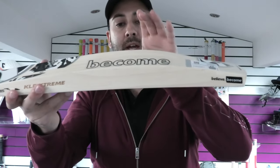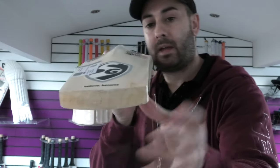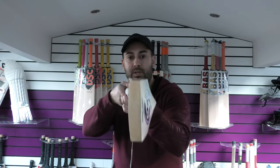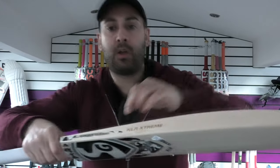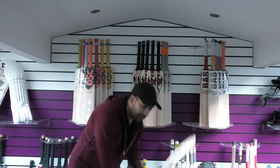Shape-wise, 38mm edge, 63-64mm spine. It's 2.8.5 on the scales. And if you have a look there, very little wood taken out — spine up into the handle. Thin handle; that's my only criticism with the SG bats. Nice bow in the blade. You've got some laser engraving on the edge with the model name. And then you've got the cork inserts in the handle. So 2.8.5, thin handle.